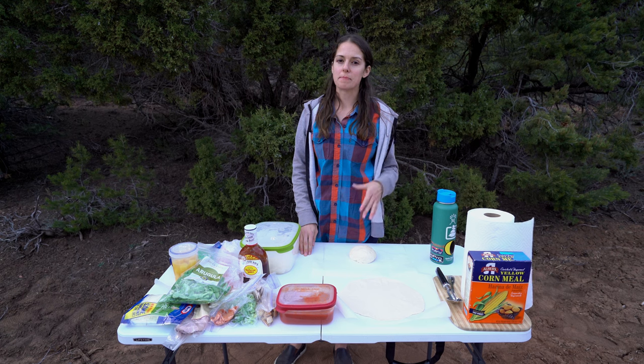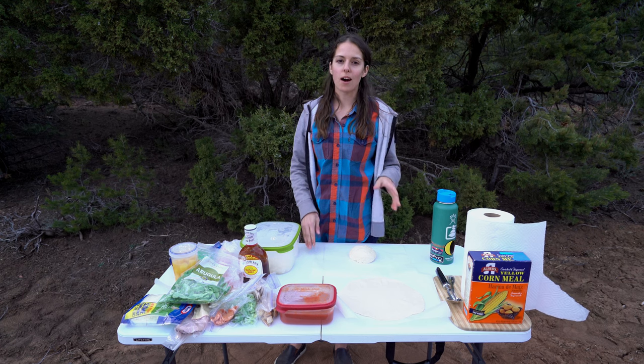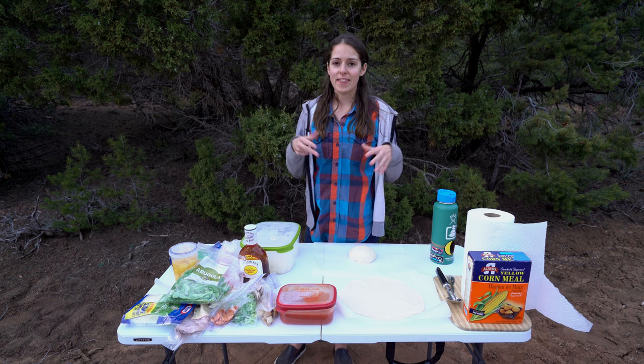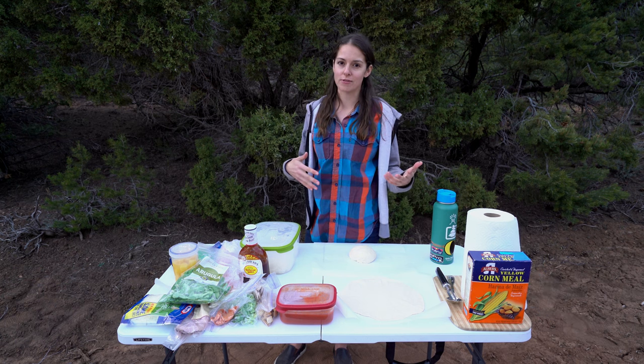When Steve and I were on our honeymoon, we bought a pizza-making cookbook. When we got home, we bought the peels, we bought the pizza stone, and that kind of became our signature dish when we hosted family and friends.